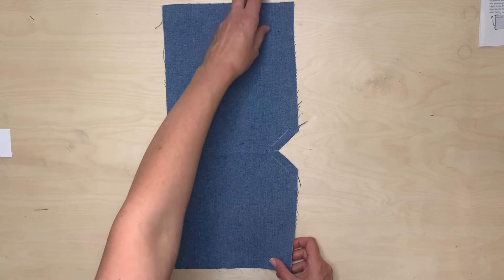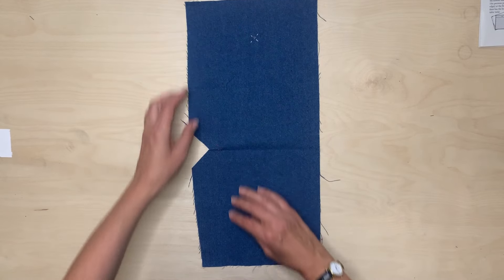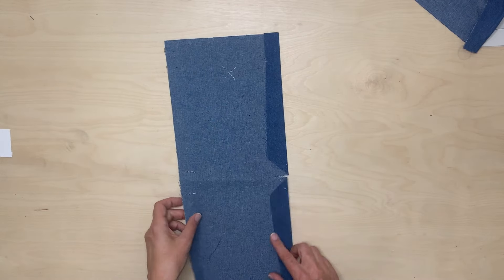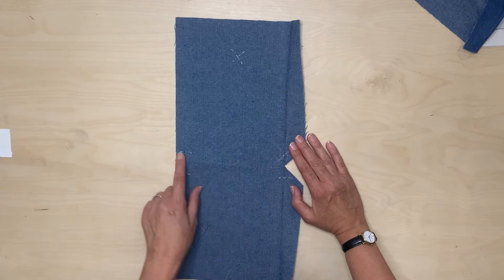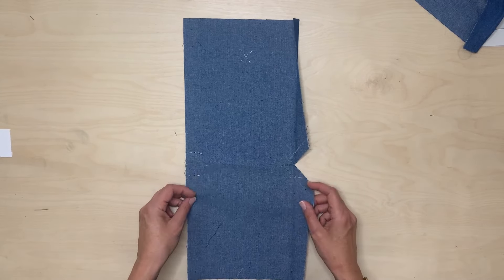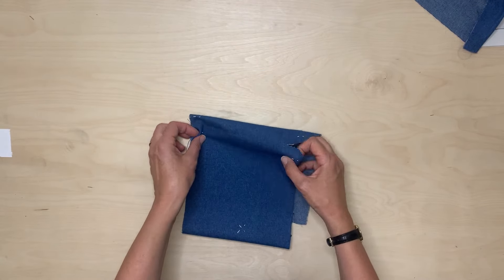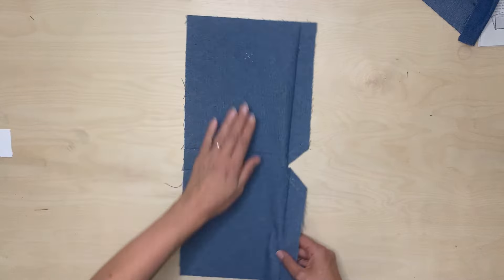The next thing is to press in. There's a notch at the top — that's the top because that's where the buttonhole is — and a notch at the bottom. Draw a line joining those up and press that to the wrong side. I've also marked through the tailor's tacks so I've got them on the outside, because that's the next step. Then press along these two lines, wrong sides together.